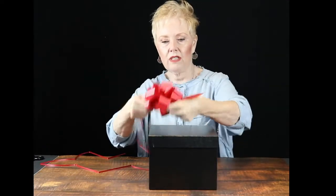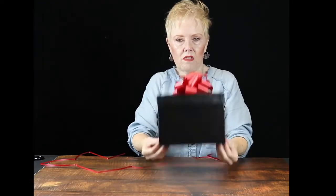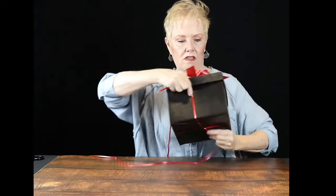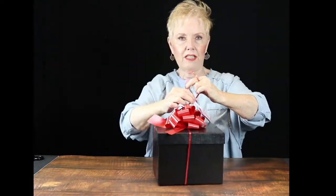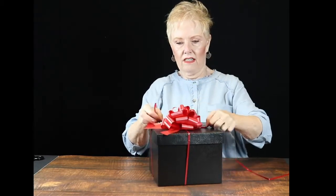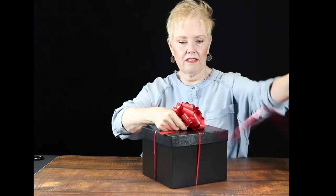Most typically, I would take the strings, go down to the bottom, do a crisscross, come back up. And through my many years of packaging, I have always taken this and wrapped it around the bow and tied it to secure it into place.